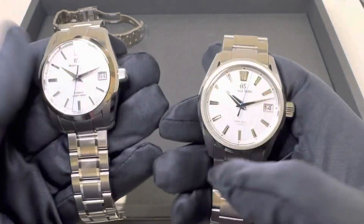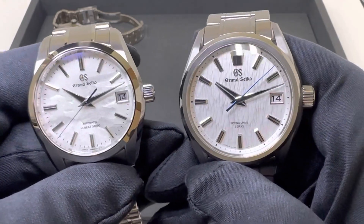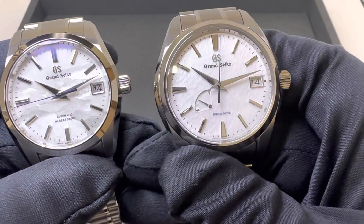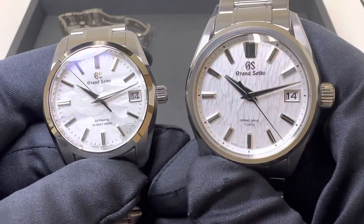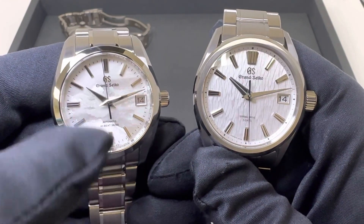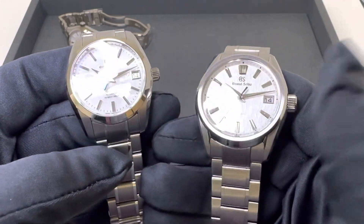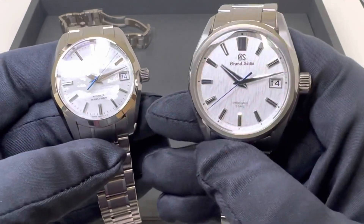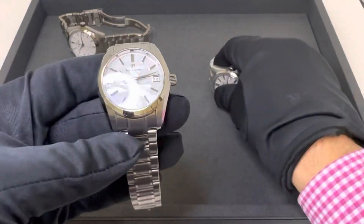Personally, all three of these are absolutely fantastic. These are my two favorites — I like the Snowflake, but having these side by side I feel like there's a little bit more light play on the others. The Snowflake has more of a matte dial, though you can still see the texture. If I had to pick one between these two I'd have a really hard time — I like them both. But this new dial I really like; I might give the slight nod to it.